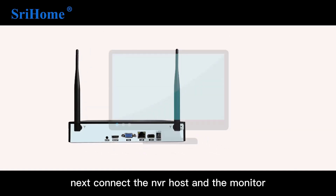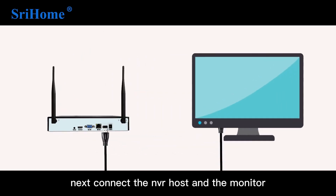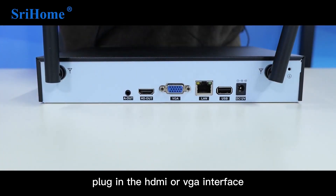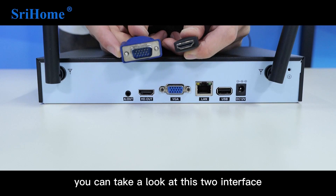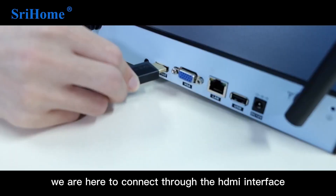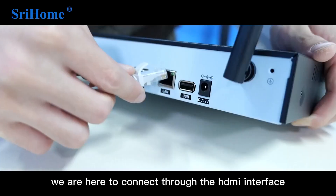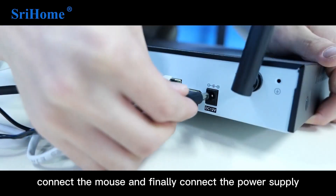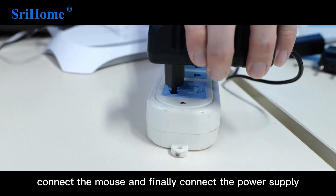Next, connect the NVR host to the monitor. Plug in the HDMI or VGA interface — here we connect through the HDMI interface. Then connect the network cable, connect the mouse, and finally connect the power supply.